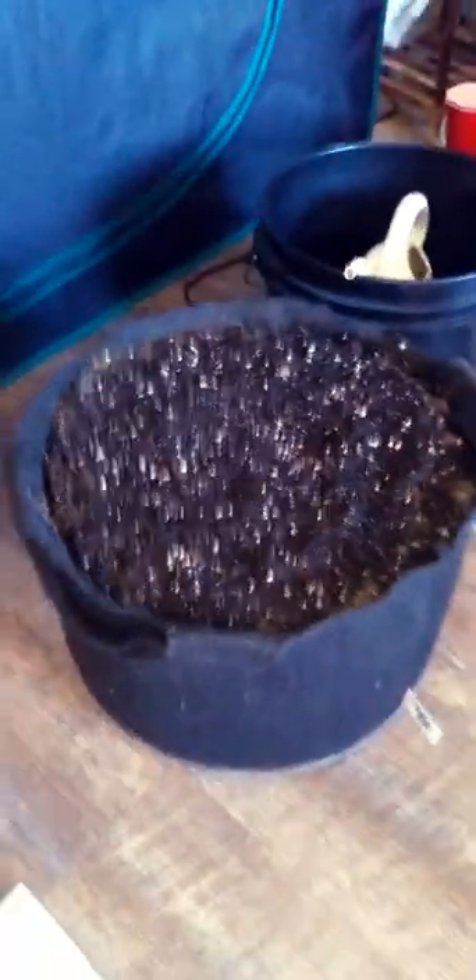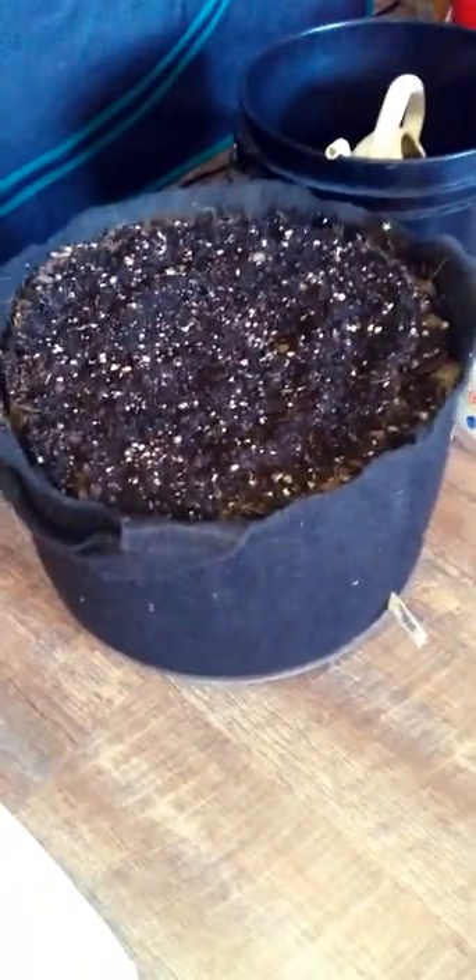We're growing in this fabric pot, indoors in one of these tents — a hop plant from start to finish. And then I'm gonna brew some beer. So come along with me, tag along for the ride — it's gonna be quite a show.